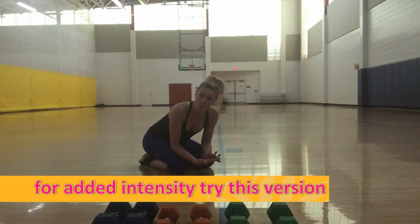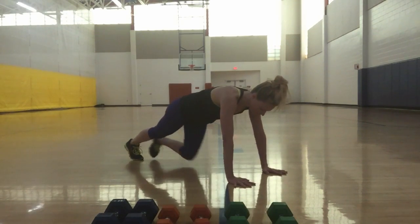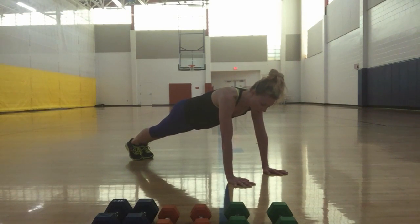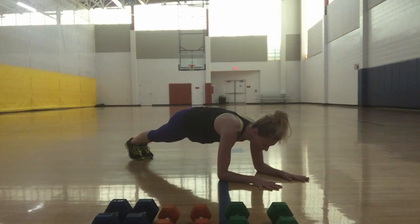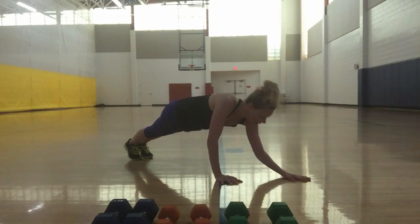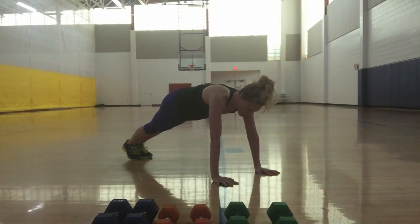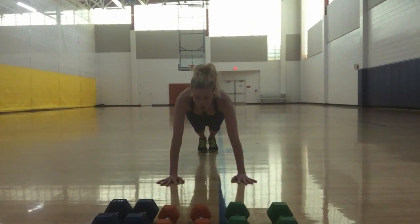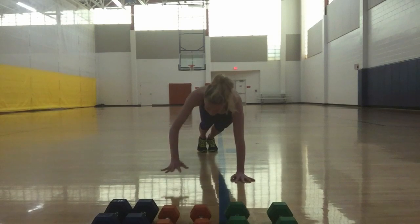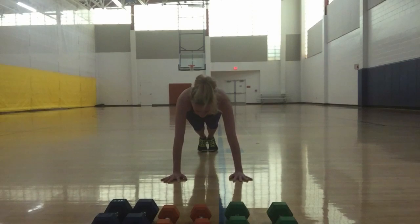If you're ready to up the ante, you're going to do one minute going in between each position. Starting in a plank push-up position, lower the right elbow, left elbow, then right arm up to push-up, left arm up to push-up, then reverse. If I'm facing you, it would go: right elbow down, left elbow down, right hand up, left hand up — then reverse: left, right, left, right.